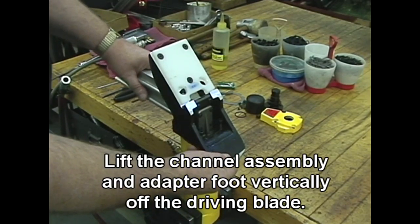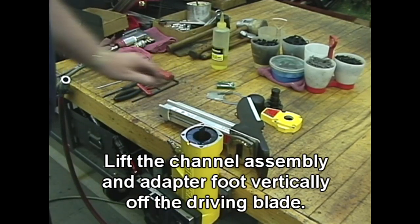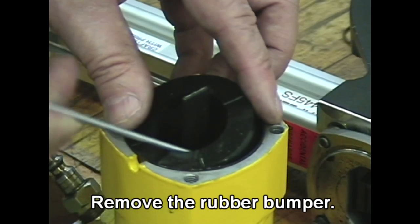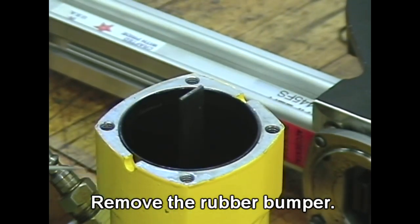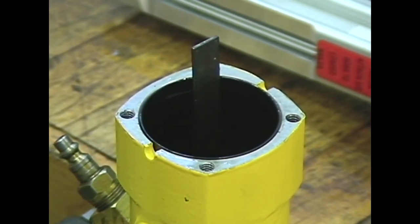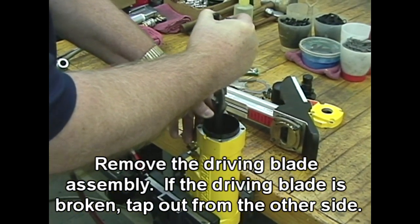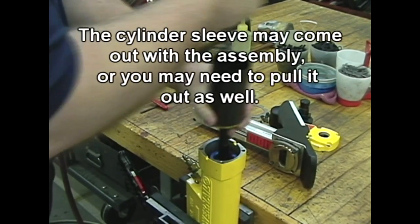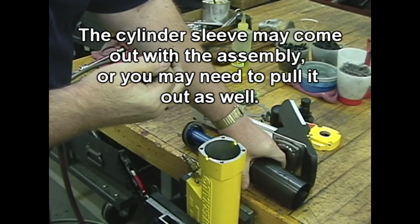Lift the channel assembly and adapter foot vertically off the driving blade. Remove the rubber bumper. Remove the driving blade assembly. If the driving blade is broken, tap it out from the other side. The cylinder sleeve may come out with the assembly, or you may need to pull it out as well.